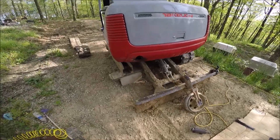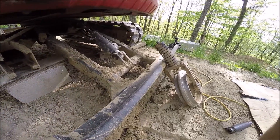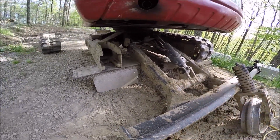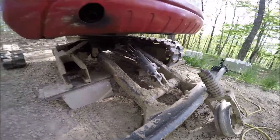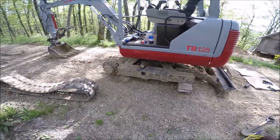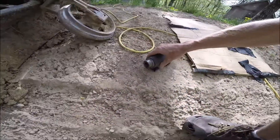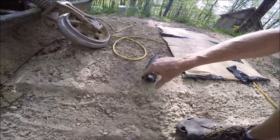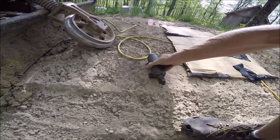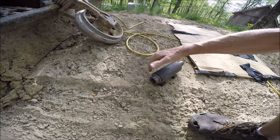Hello, this is Jace with Jace Land Tennessee. Today I'm going to show you how to put together a track on a Takeuchi TB125. The problem is the track tensioner cylinder busted a seal right here, so when you pump it with grease it would just squirt out the side of this seal.